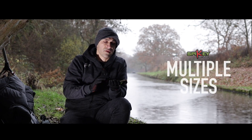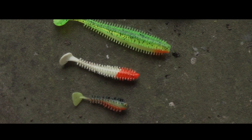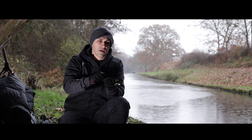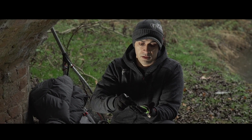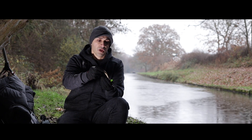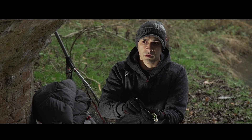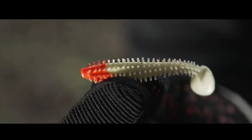The Spiky Shad is a versatile lure, available in four different sizes: 4cm, 6cm, 9cm, and 12cm. This gives you a range of options — whether you're drop shotting for perch, using a jig head for perch, pike, or zander, the Spiky Shad offers a lot of versatility. You can use rigs such as the Texas rig or Carolina rig for more finesse fishing, or if you're scoping out a large water and want to find where the fish are, stick a jig head on the 6cm and start searching.